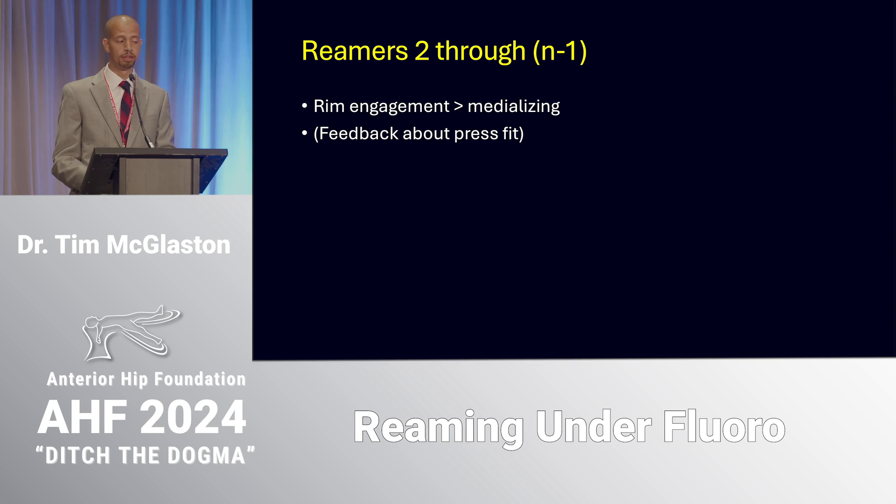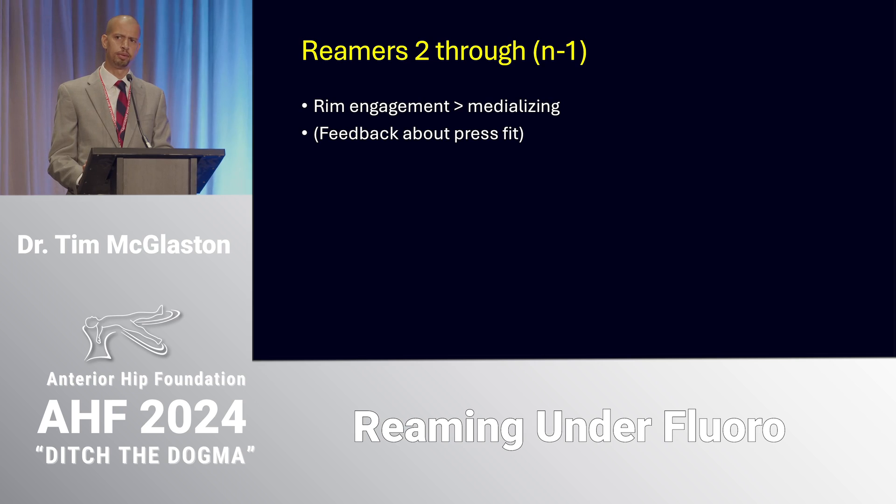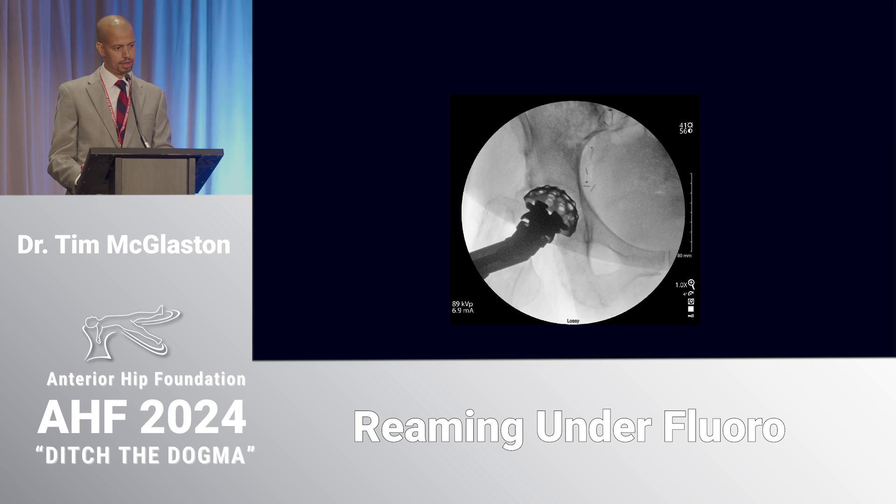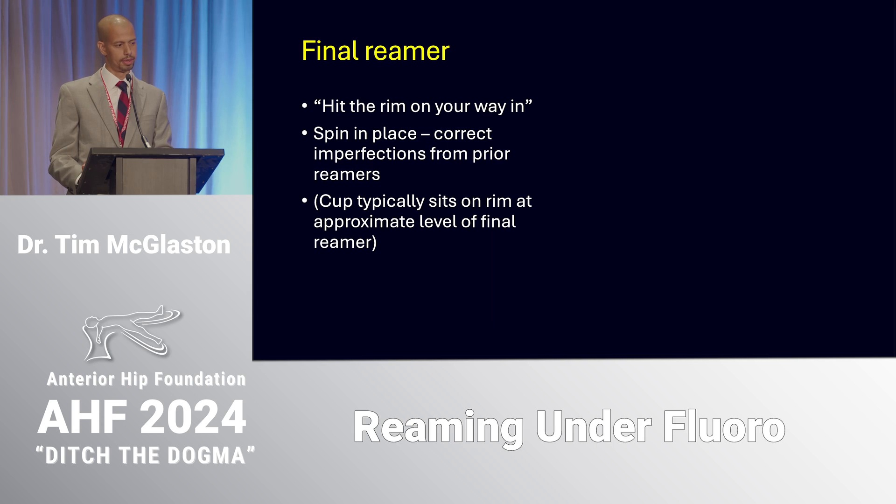That's where I start and where I end up after the first reamer. For the second reamer — which could be the final one — I'm reaming more to engage the peripheral bone and the rim of the acetabulum rather than medializing; I've already done the medializing with the first reamer. You can see a little halo between the border of the second reamer and where I had previously reamed with the first reamer, so I'm engaging the rim and medializing a couple millimeters — two or three.